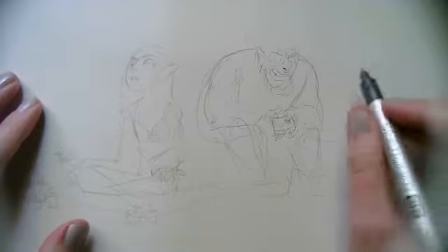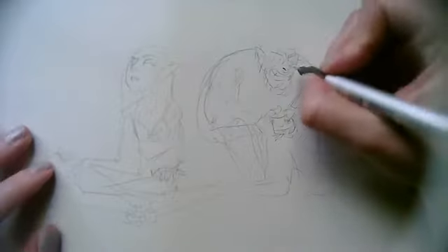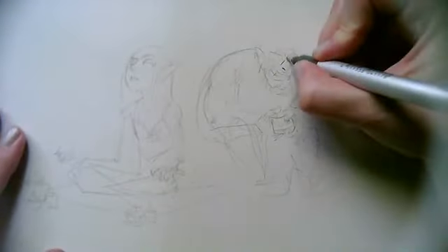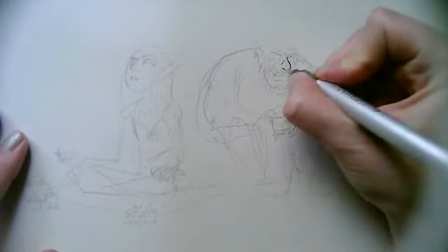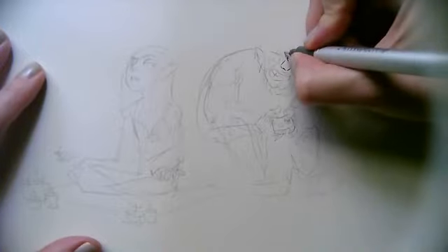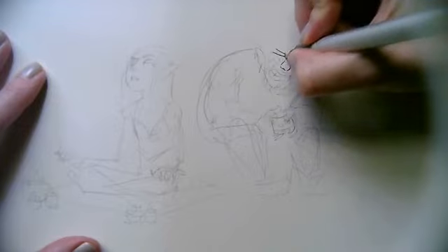I've already started with the pencil for this — it's really rough as you can see. Hopefully I can clean things up as I go through the inking process. As usual, if you have any questions of your own, feel free to leave them in the comments and I'll try to keep on top of those as I draw, although it's a bit of a challenge because I tend to get in the zone after a while. But with that said, I'm just going to get into it.